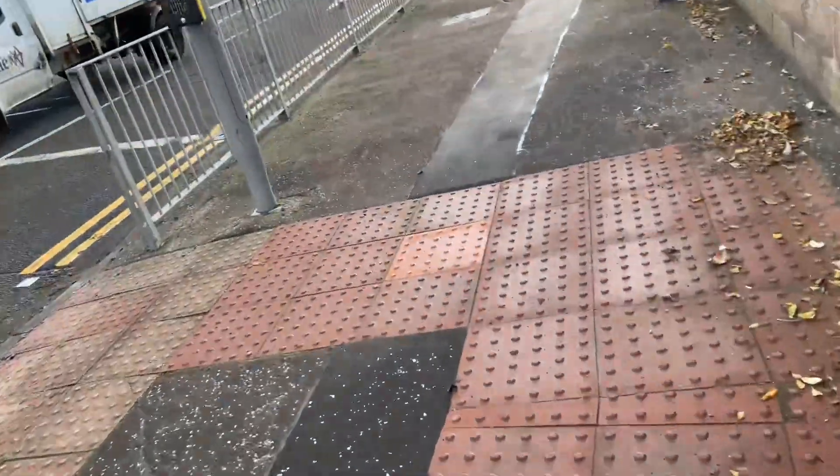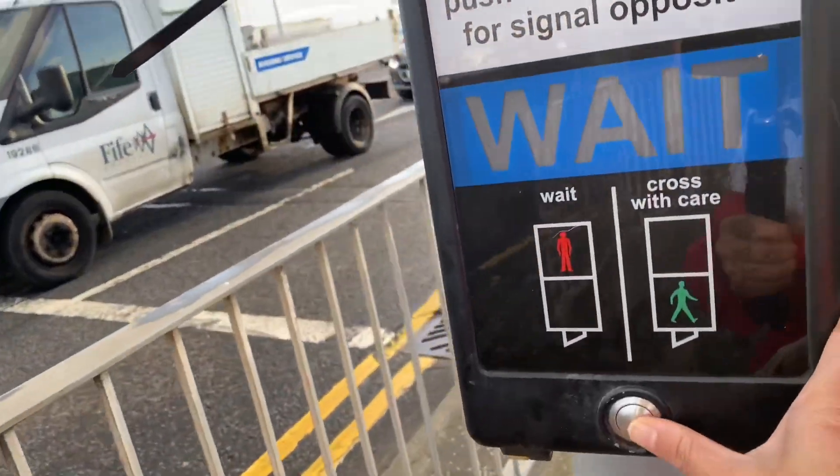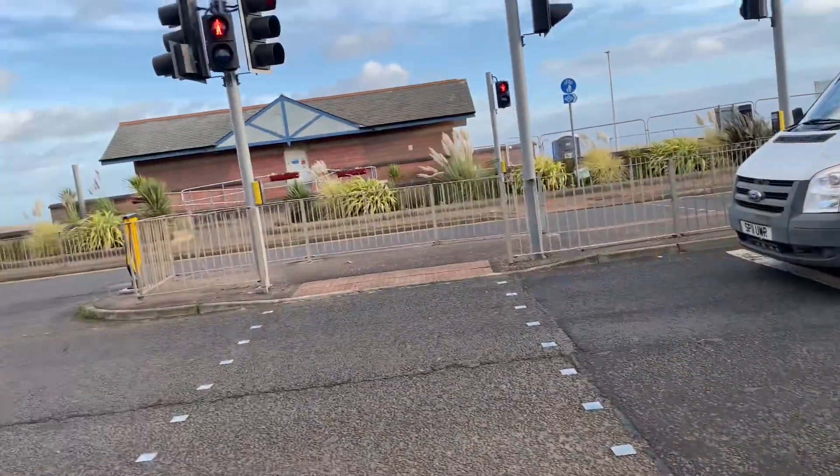Hey guys, here's me again for another drawing. I'm walking — I'll flip the camera. I'm going to cross the road because I need to press this button, let's see.